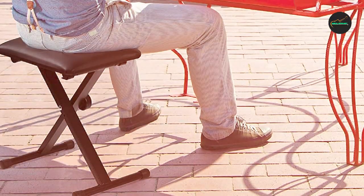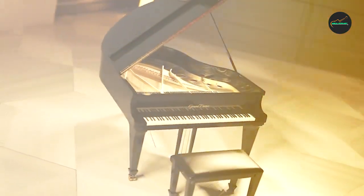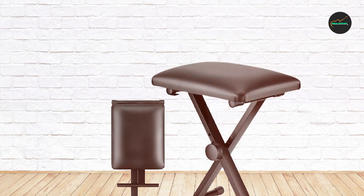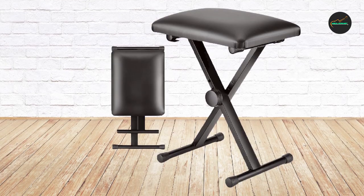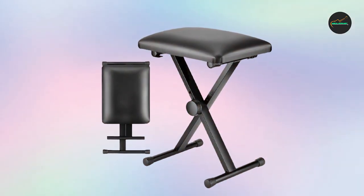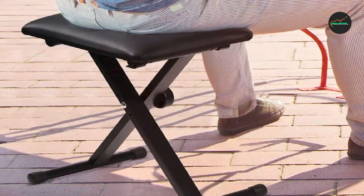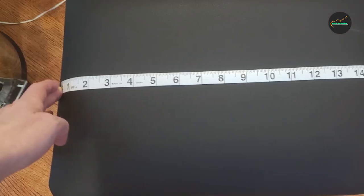Furthermore, the Kea Piano Bench offers practicality with a convenient hidden storage compartment, allowing you to store sheet music, books, or other accessories and keep your playing area organized and clutter-free. In conclusion, with its solid construction, comfortable padding, adjustable height mechanism, and elegant design, the Kea Piano Bench encompasses all the qualities of a high-quality piano bench for beginners and seasoned professionals alike.